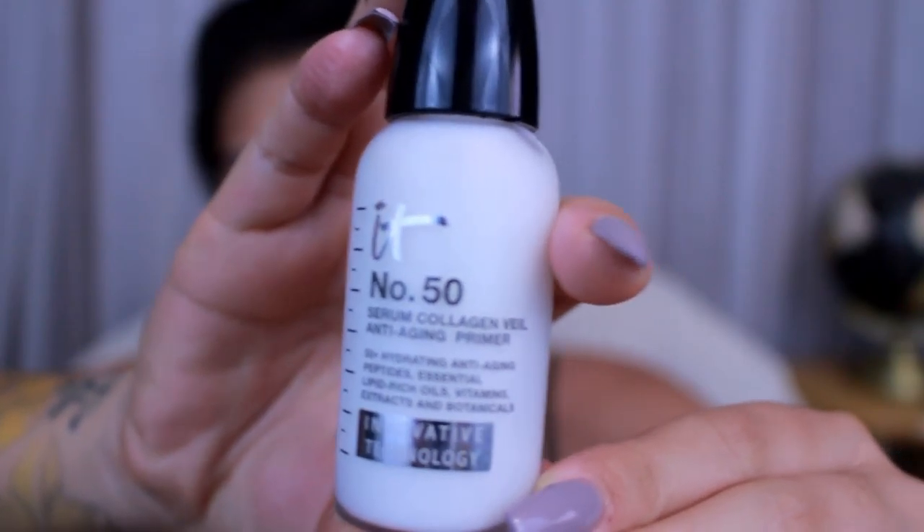I have been using this moisturizer for a really long time — if you guys follow me, you know. I just put it on my skin. Then afterwards I put on my IT Cosmetics No. 50 Serum Collagen Veil Anti-Aging Primer. I only put this in my T-zone because that's all I need. I usually use the Porefessional, but I really like the scent of this one — it's very fruity, kind of citrusy, reminds me of an Orange Julius.